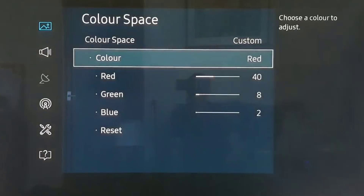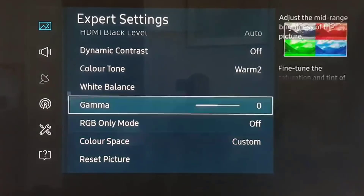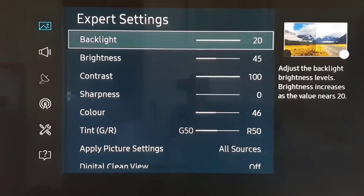And there we go. Those are the picture settings for HDR and 4K, and I hope you enjoy these settings and get the most from them. Any questions, please let me know and don't forget to subscribe. Thanks very much for viewing this video — I'll catch you again very soon. Thanks again guys, take good care. Bye bye.